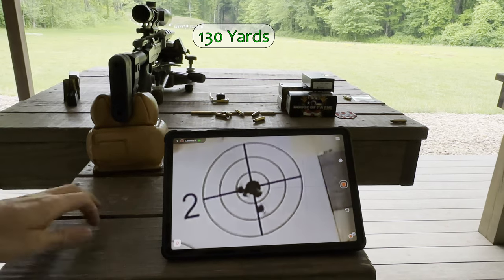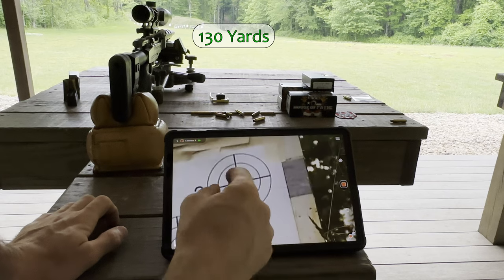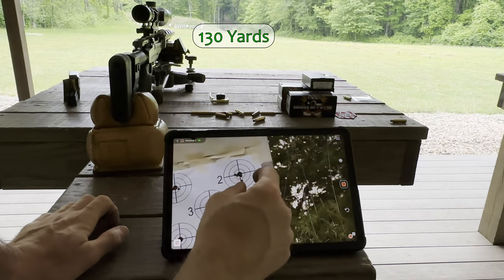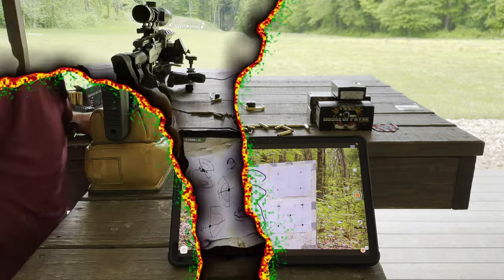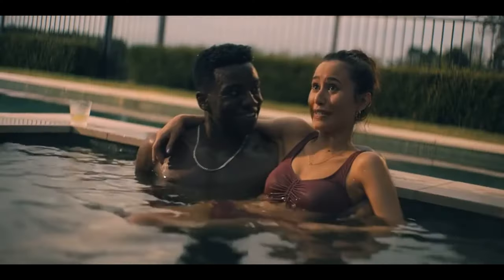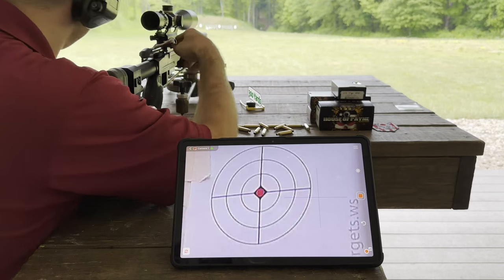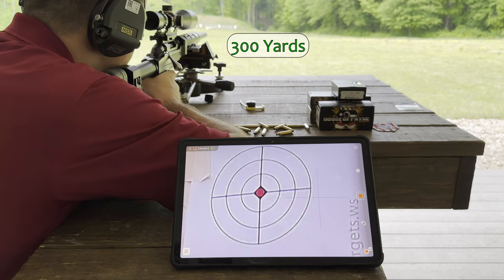Dropped one, and I'll have a better review of it. Now I'm going to go set up the target at 300 yards and see how it does. Three hundred yards is a lot of yards — five-shot group at 300.